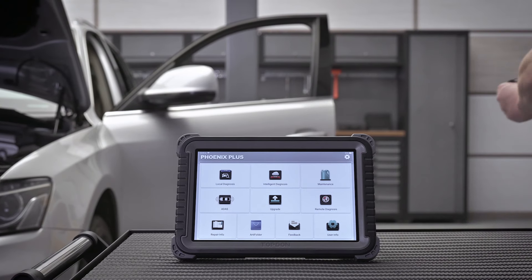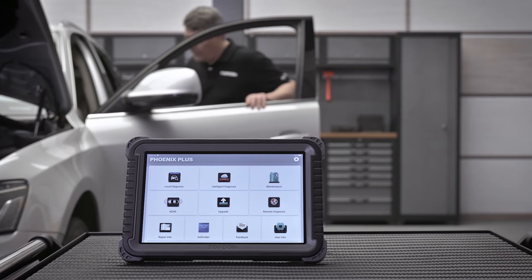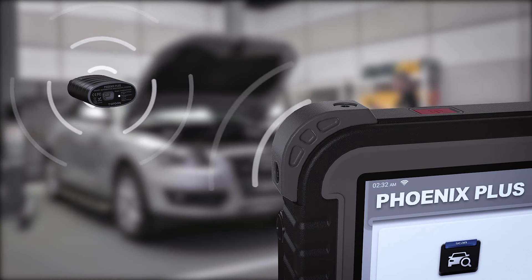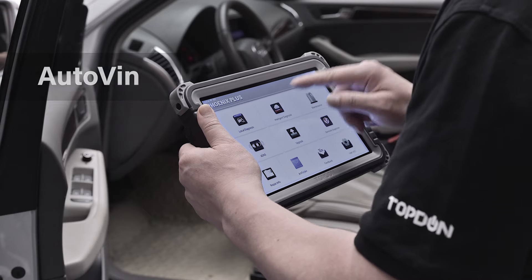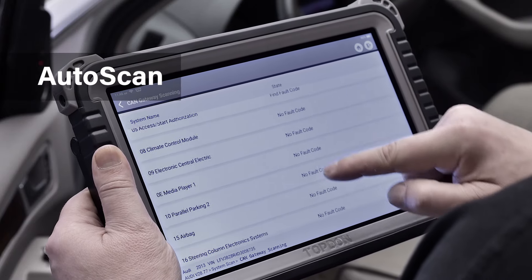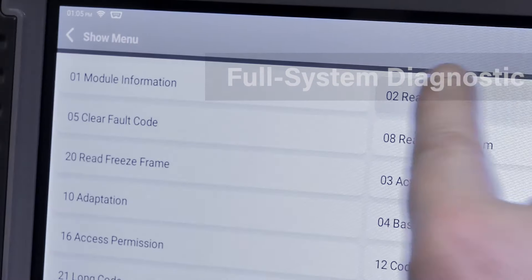The high-performance Bluetooth VCI allows untethered diagnostics at a greater distance and the included adapter set provides expanded vehicle compatibility. Identify and scan vehicle data faster with the AutoVin and AutoScan features to get to your repair diagnostics faster.